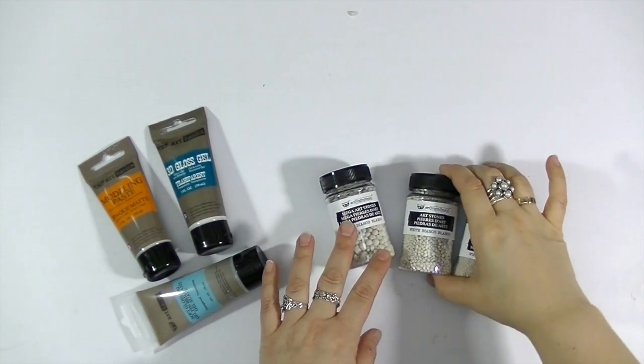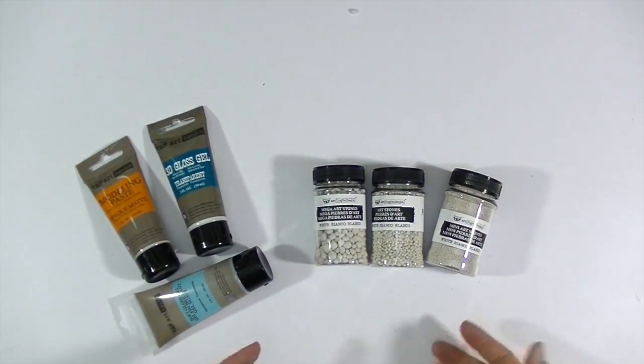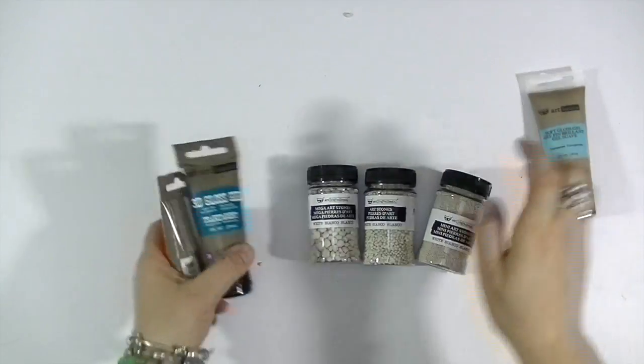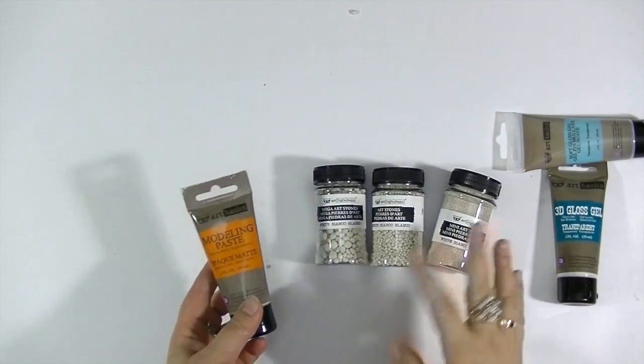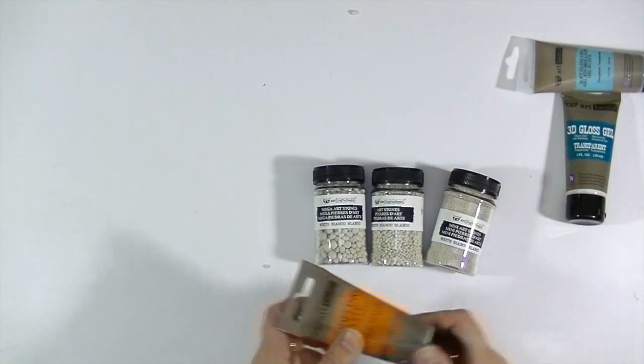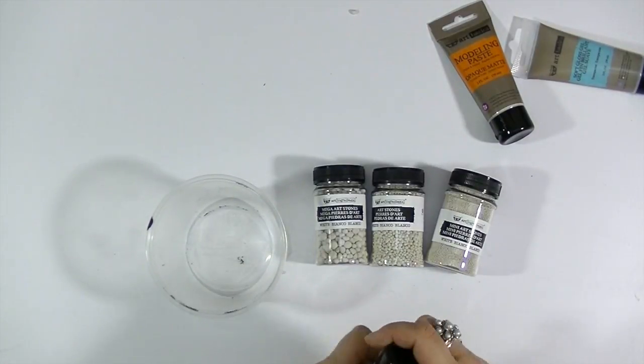Artstones come in three sizes: Mega Artstones, Artstones, and Mini Artstones, and you can very easily mix them inside of your paste or gel product. If you would like to get the most interesting texture, you can just mix them and see what is going to be your favorite size.